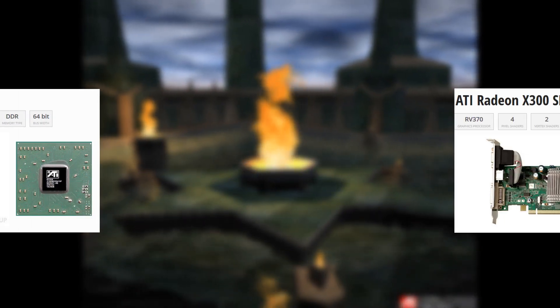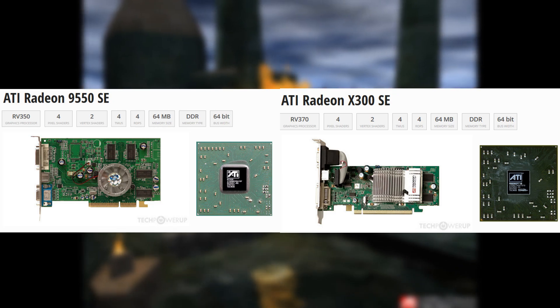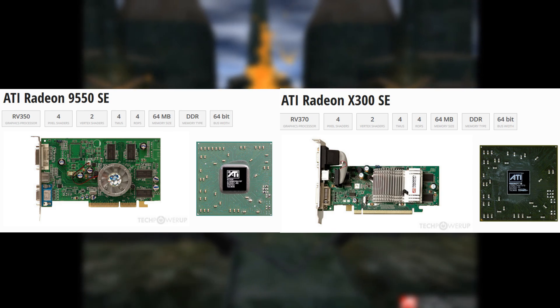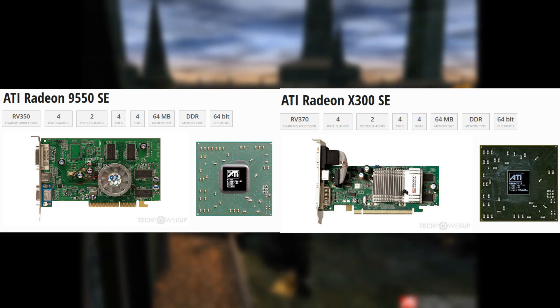These things are based on the same architecture as the X300, as the X300 is pretty much the exact same as the 9550, but only the lower-end variants with the 64-bit memory bus. If you compare the higher-end 9550s, it will in fact beat the X300.